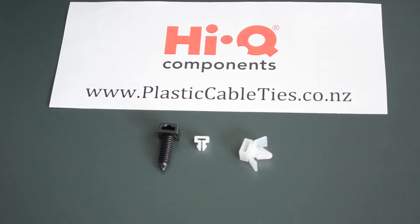Hello and welcome to plasticcableties.co.nz. Today we're having a look at some clip mounts, which are part of the cable tie mounts range. We have Matt here from HiQ Components who is going to tell us a little bit more about them.